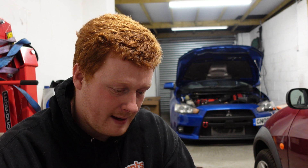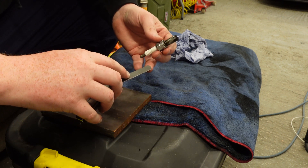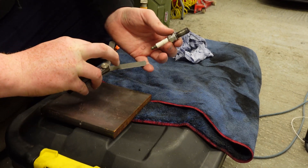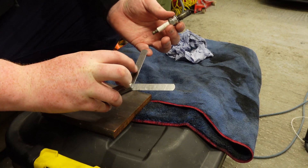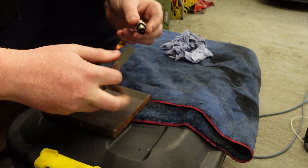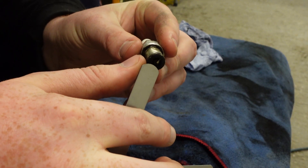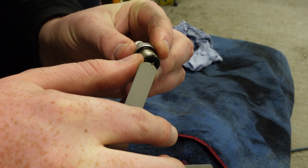I'll whip out the spark plugs and show you how I gap them. In this case I'm going to factory spec of 0.22 inches. Here's my spark plug — I've done the other three already — and here's my feeler gauge. I've got the two tabs here: 0.23 inch and 0.22 inch. I want it to fit with 0.22, so putting it close up to the camera we can see the 0.23 inch tab fits but has wiggle room.